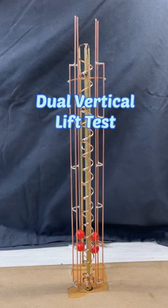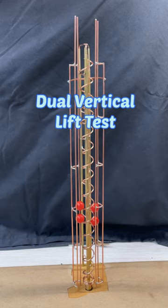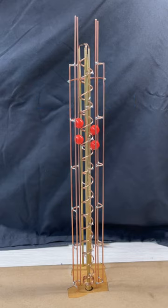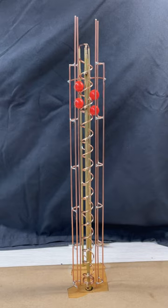For my latest rolling ball sculpture, I've completed the installation of the dual vertical lifts. I've reinforced it at the top to ensure it's stable and I'm just running a little test to make sure that the balls run all the way to the top.